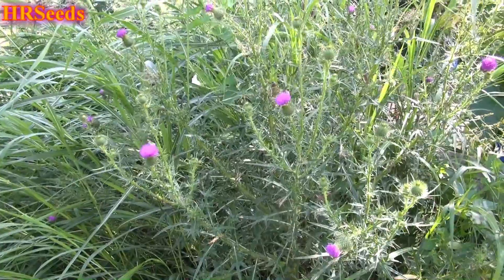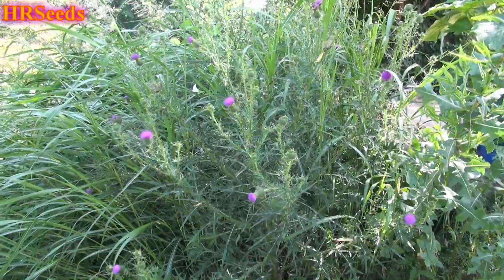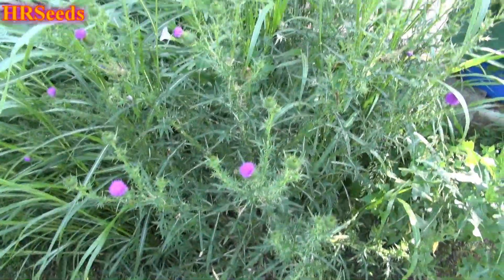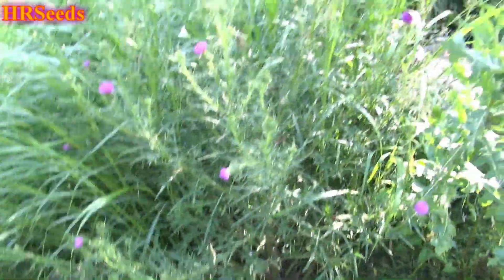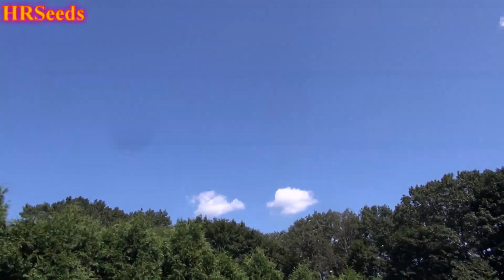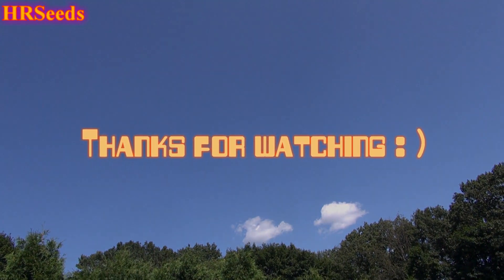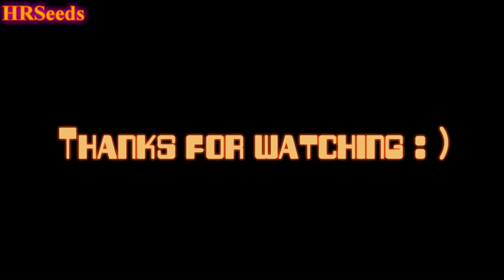That's a better look at it. That's about it for the Canadian thistle. Don't forget to like, share, and subscribe, and I'll see you on the next one.